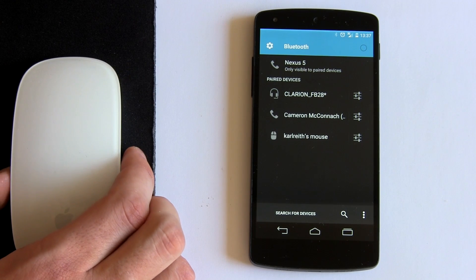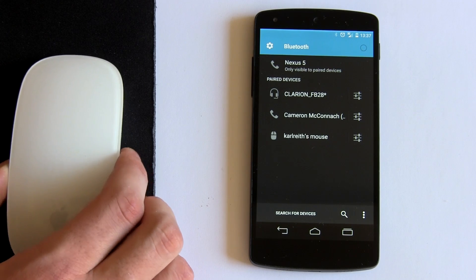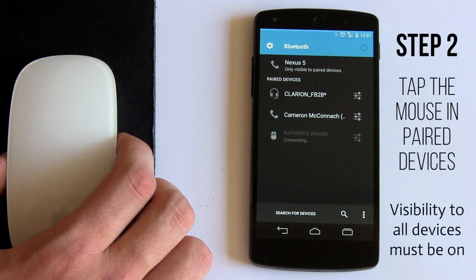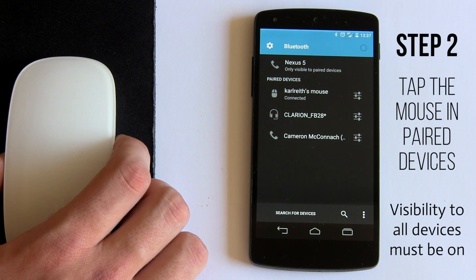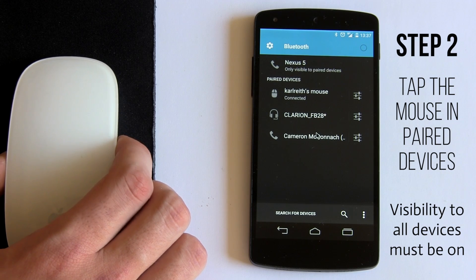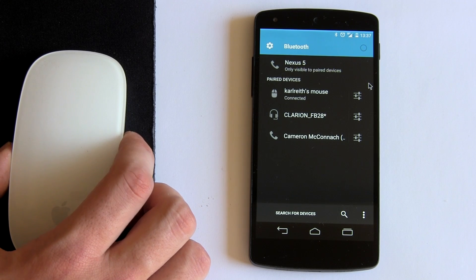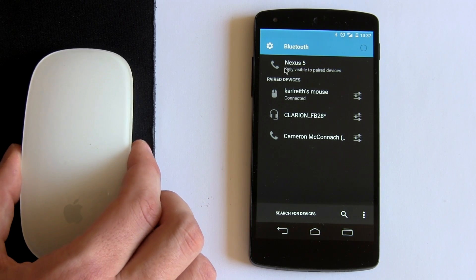Now there it is — that's Carl's mouse. He's the guy that does all the video editing, so big thumbs up for him letting me use this mouse. I just need to select it now. It only once out of about 20 times asked me for a PIN code — I used four zeros and it worked. So it shouldn't ever ask you for a password, but if it does, four zeros worked for me. And that's it — it starts working straight away.